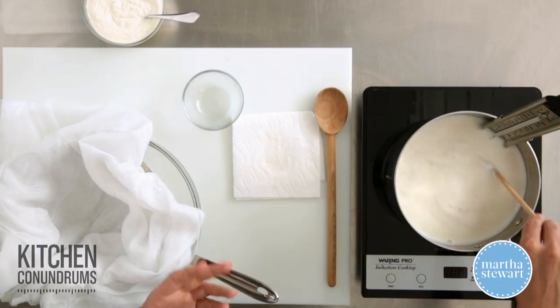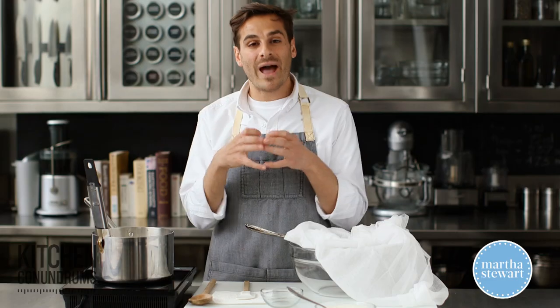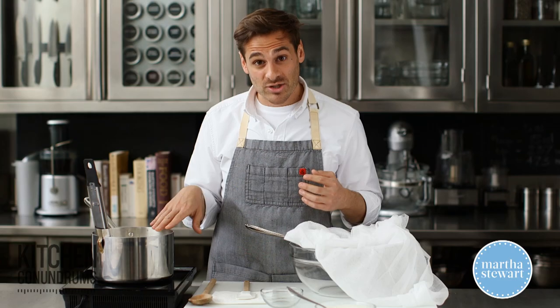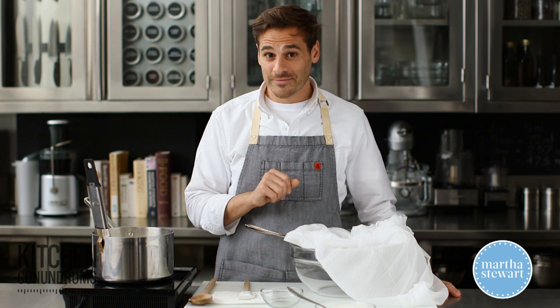The residual heat and the acid that you're adding in will start to coagulate the proteins in your milk mixture, separating what will be known as the curds from the whey. This mixture just needs to sit for about five minutes, and then I'm going to strain it to remove all that whey and have just some delicious ricotta left in the strainer.